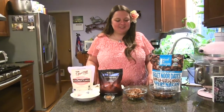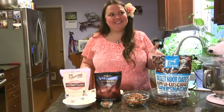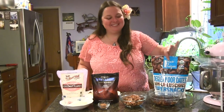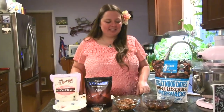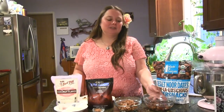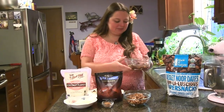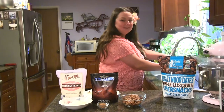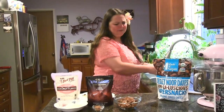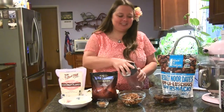The first thing you want to do is soak your dates. If your dates have pits you'll want to remove them first — these are pitted so I didn't have to do that step. Soak them in very hot water for about 10 minutes. These have been soaking, so I'm just going to drain them. This helps soften them so they'll blend really easily. If you have fresh dates you might not have to do this.